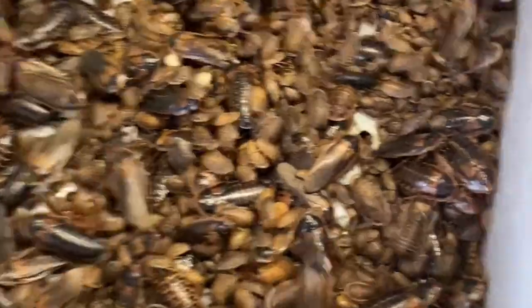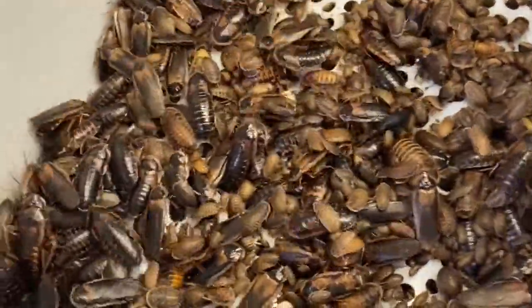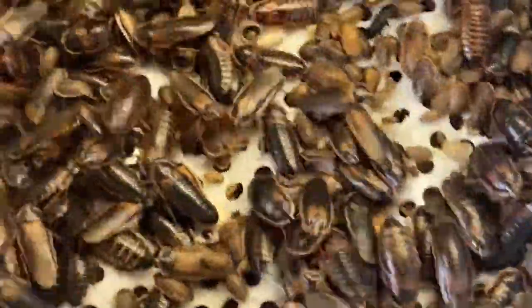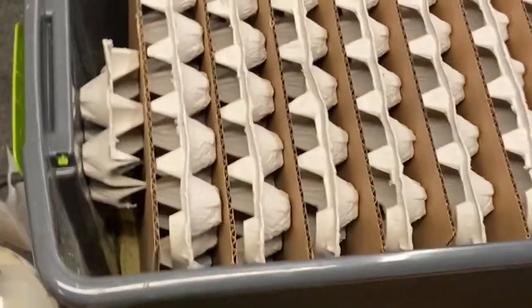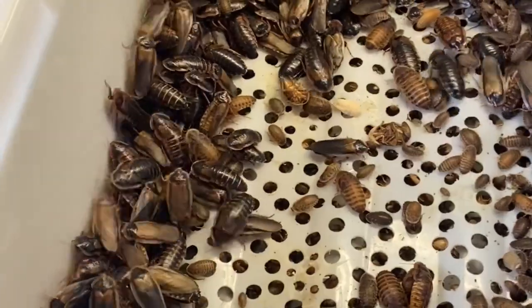They are in the first step of the sorting process. I always use these pans instead of buckets when I pull the adults away from the nymphs — a little more surface area than the buckets, a little more room for them to move about. I'll just give them a gentle shake so all the little ones go through. I do have their colony set back up with fresh food, fresh egg cartons — all new.